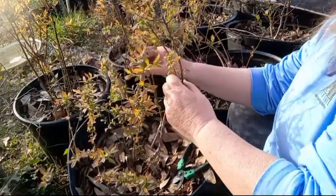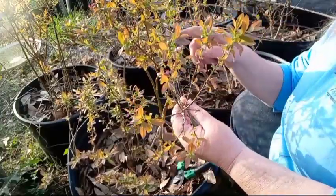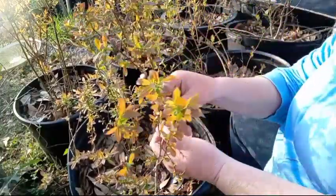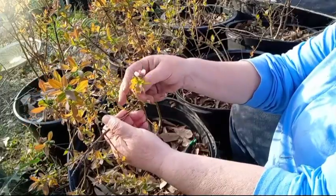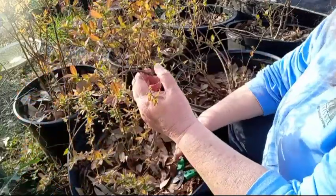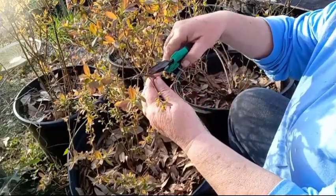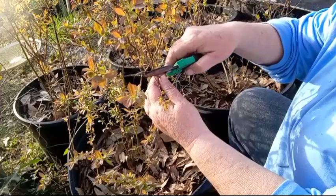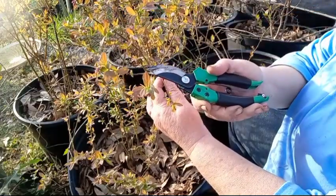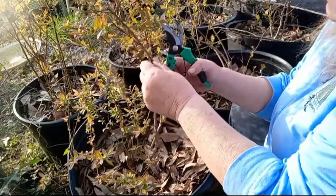And they should bloom as well. Here's one that is blooming very nicely — it's a lateral branch that's blooming. So I'll have blueberries before long. You want to snip off any dead off of them. It'll invigorate them to grow even more.